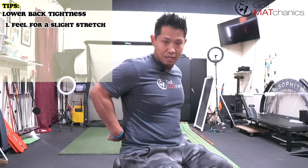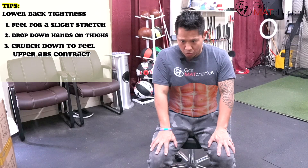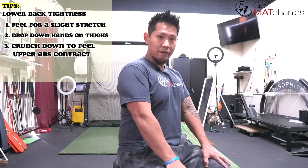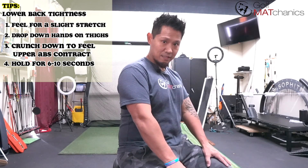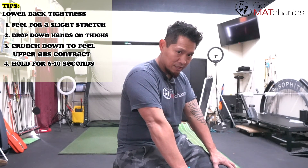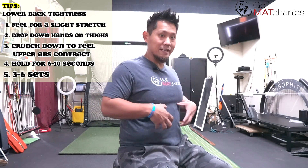First, drop down, take your hands and put them on your thighs. Think about crunching through your upper abs to improve awareness and contraction. If you go here and you can't feel the contraction, sit up a little higher and start there — push down and try to feel that contraction. Hold it for six to ten seconds, then drop back down. Push your hands down into your thighs, hold the contraction for six to ten seconds, and come back up. Do this cycle three to six times based on how much awareness you have.